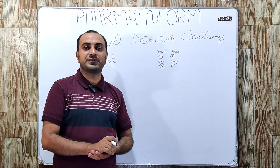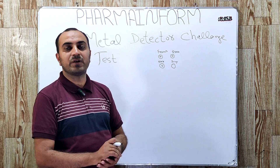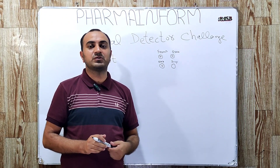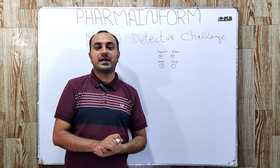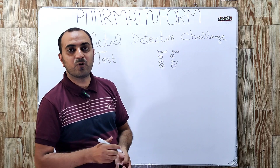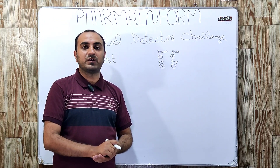That is how the challenge test is performed. Regarding frequency: the challenge test is usually performed before the start of the batch and at the end of the batch. It is also performed after any major breakdown.